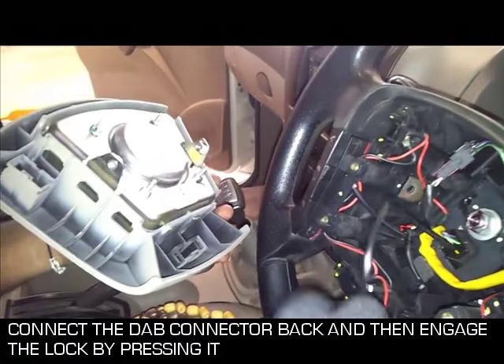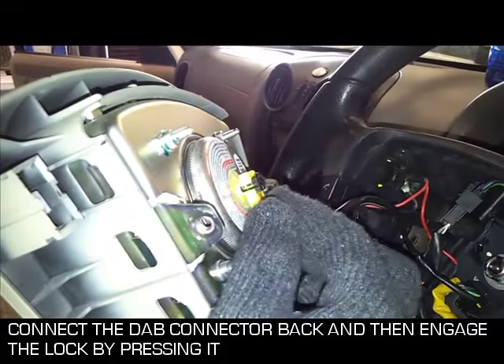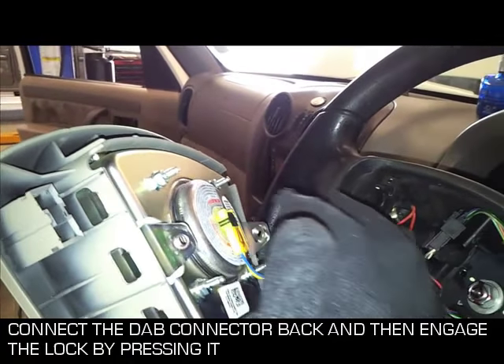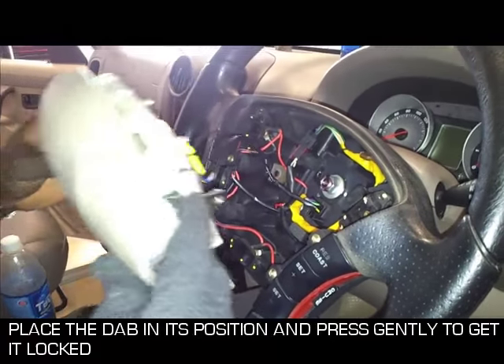Driver airbag installation procedure. Connect the DAB connector back and then engage the lock by pressing it. Place the DAB in its position and press gently to get it locked.